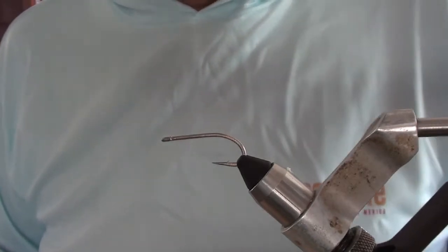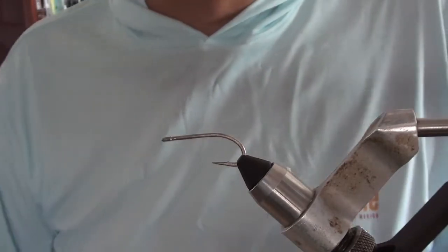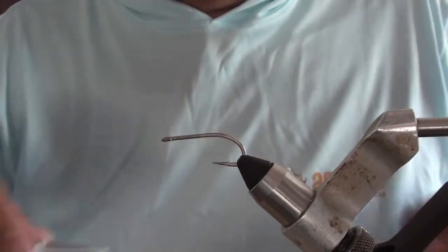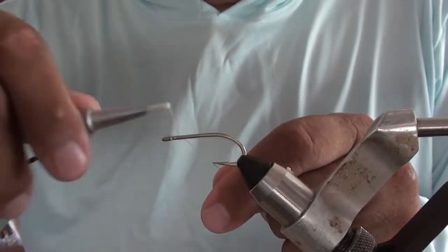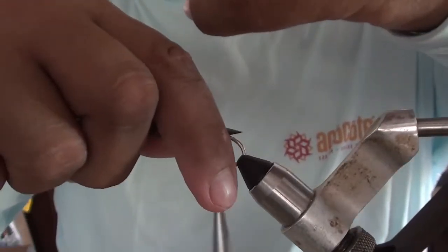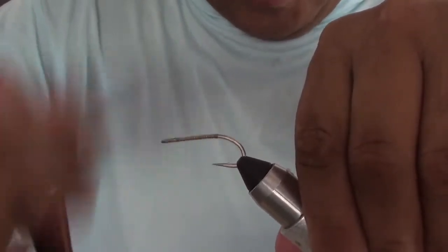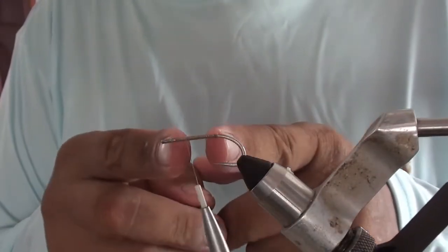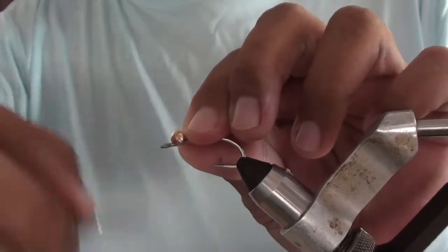The hook is a size 2 Gamakatsu SL11-38 — pretty heavy-duty hook — so we're going to put a pretty heavy-duty bead on it as well. To start off, we're just going to cover the shank, going up to about the one-third point. You want to be about one-third in, and I'm going to use the quick method to tie it in.